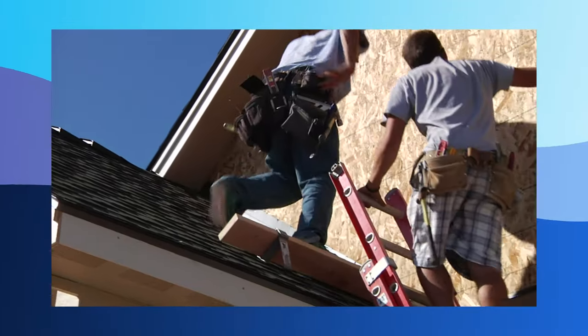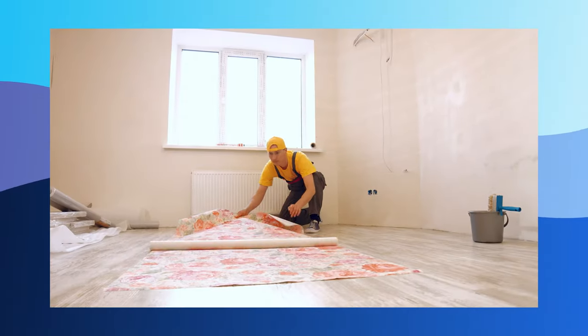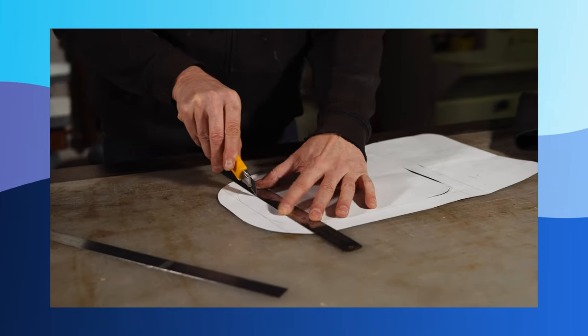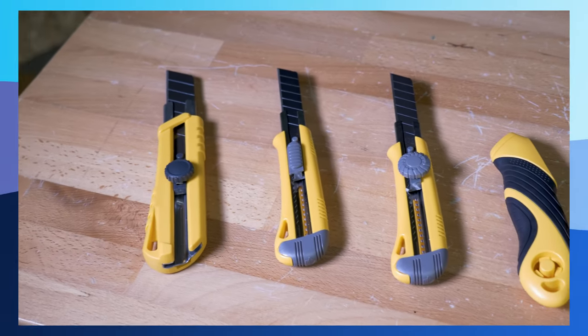In general, these types of cutting tools are designed to be lightweight and easy to carry around and use. With such a variety in style, shape, and blade type, there are plenty of options to choose from to best suit your needs and preferences.